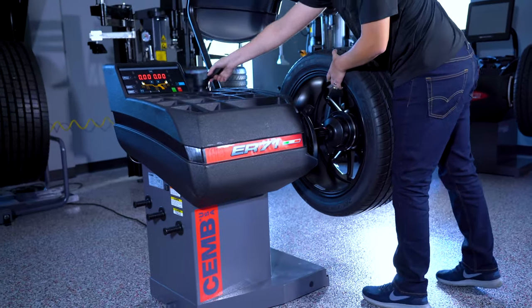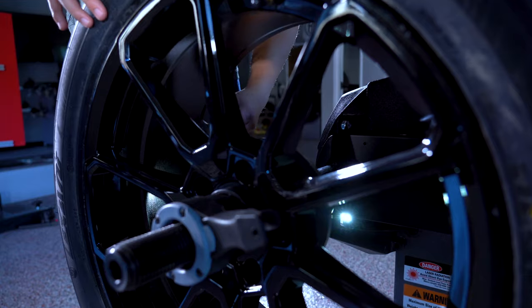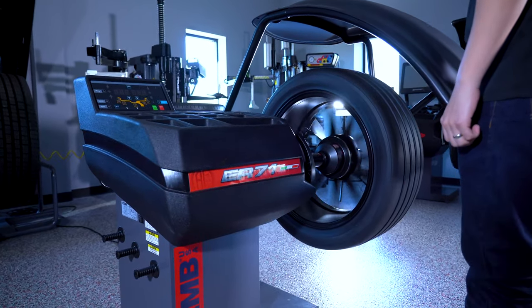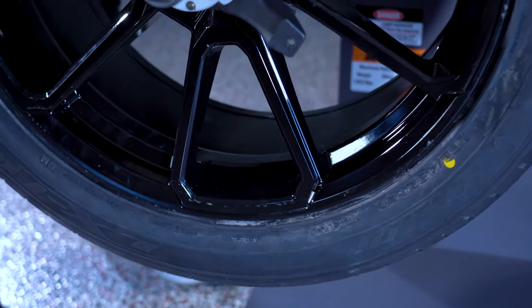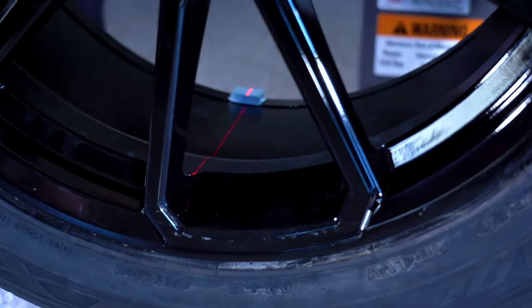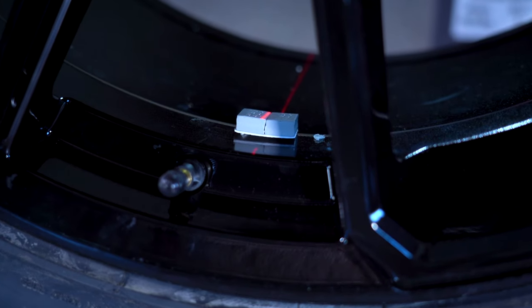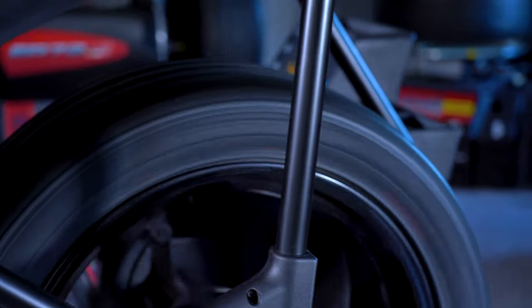This is the ER-71 wheel balancer by JEM USA. This machine comes standard with a quick clamping wing nut, an automatic LED to light up the workspace, a laser line to assist you in placing stick-on weights at the 6 o'clock position, an electromagnetic brake that holds the wheel in place while you apply the weight, and is a 2D wheel balancer so it takes distance and diameter for you.